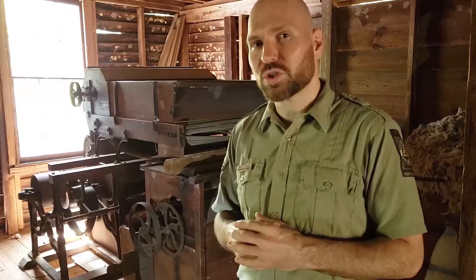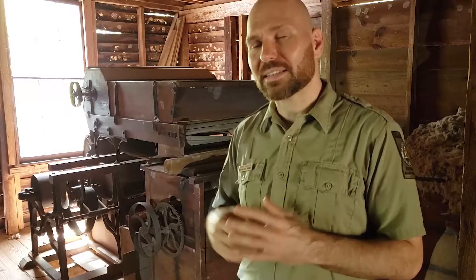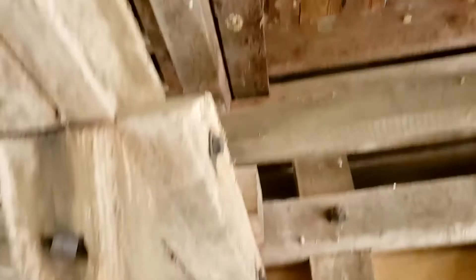Now this is a Franklin Loomis gin built in Juniper, Georgia, and it's made up of three distinct pieces. You'll see a feeder on the top, the cotton gin is in the back, and then there's a condenser right here on the end. If you look closely you can see a hole in the floor here where the belts would come up from the steam engine to help run the machine.